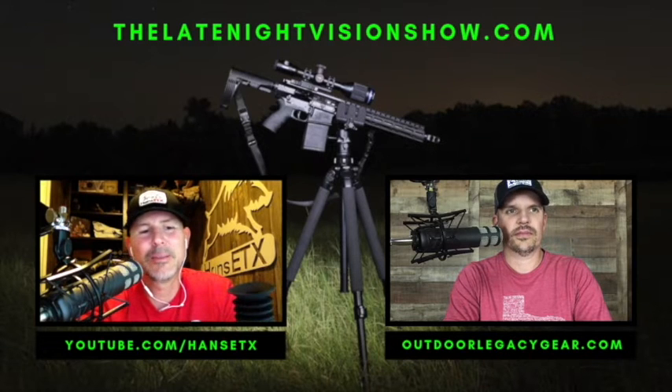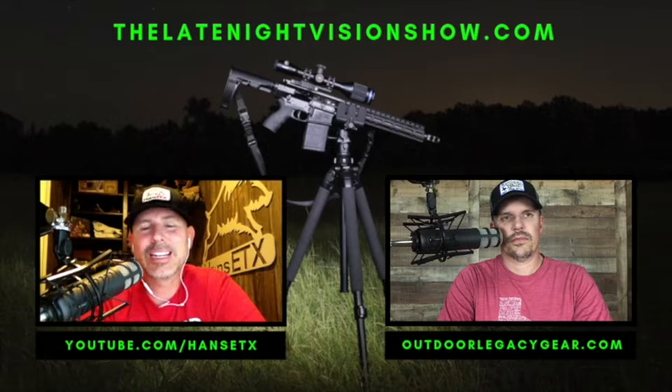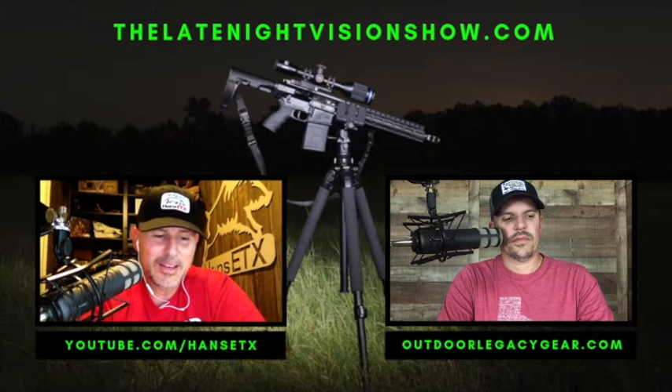What's really driven people to want to find more information is iRay USA — guys located in Texas — who claim that they make and design thermal scopes because they are hunters: hog hunters, coyote hunters. They designed this scope with everything they wanted it to be, every capability they wanted, and they put a lot of thought into it. There are a lot of extras in here.